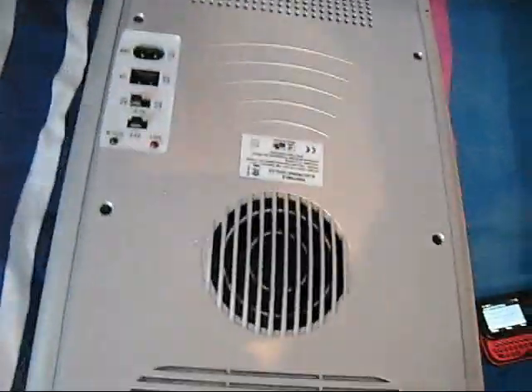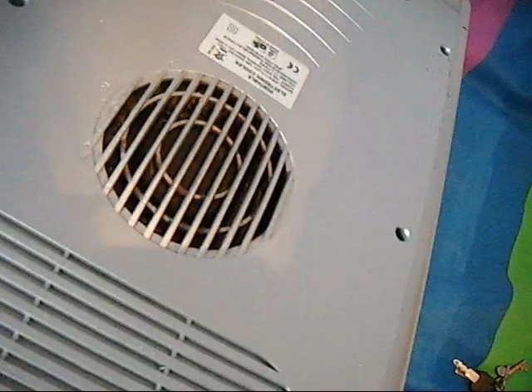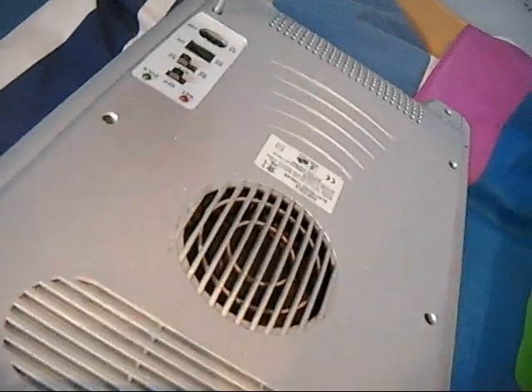Today's freebie from work is this little mini fridge. I don't know how it works or what, so we can open it up. We know the fan at the back doesn't turn even though it should. I think it's just a unit that uses circulating air to try and cool down the metal at the back. We'll see what happens.